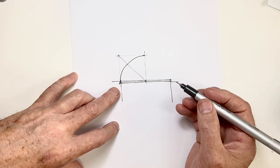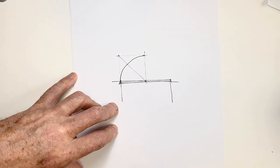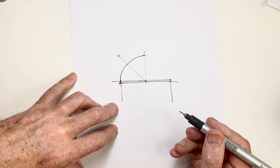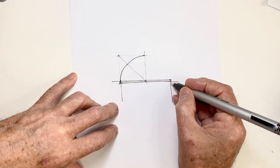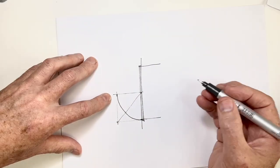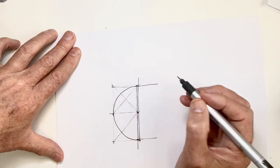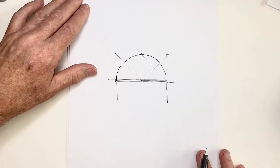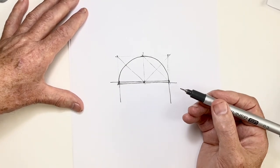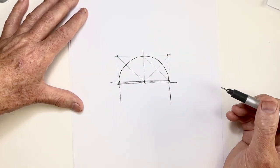For most people, it's easier to draw curves in certain directions, and that usually depends on whether you're right or left-handed. A very simple trick to draw more accurately in directions we find naturally more difficult is simply to turn our paper, so that we make the curve on the easy side. I'll complete the curve — and for me, that's the simplest way to do a freehand dome. If I'm drawing directly in ink only, I won't draw the framework, but I will think of it in my mind as I draw.